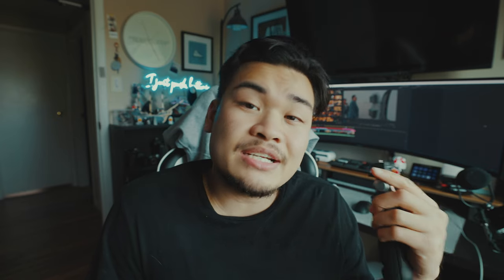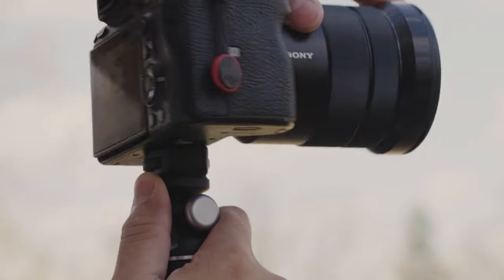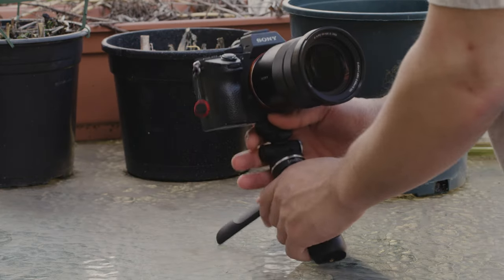In case it doesn't connect, there is a list of all compatible cameras. When I first got this from SmallRig, I wasn't really into it — there was no use for me since I'm not a vlogger. But looking deeper into it, I see it as more useful than I initially thought. What makes it a little different is that you have this detachable remote, which means you can place it down on a table, walk away, and record yourself.